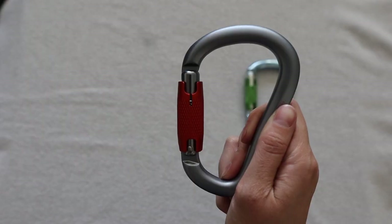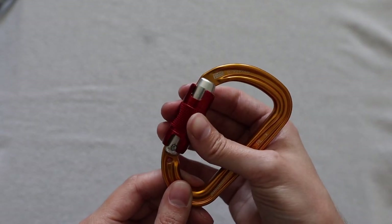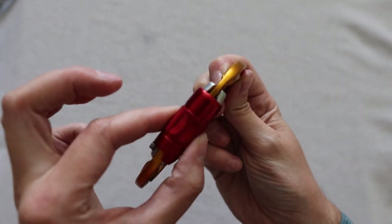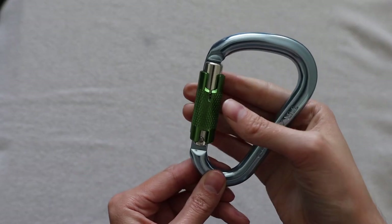Not all twist auto locking carabiners are made equally. My favorite is the Black Diamond — its closure is slightly rounded and you can get three fingers on it, making it really easy to twist. The roundness makes it easier to grip. The Petzl, on the other hand, has awkward grip placement with only real contact in the middle finger, and the locking mechanism has steps instead of being one continuous piece, giving a stepping twist rather than smooth. It also has more resistance than any other carabiner I have, making it my least favorite.